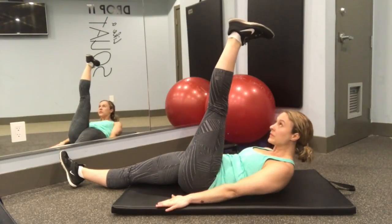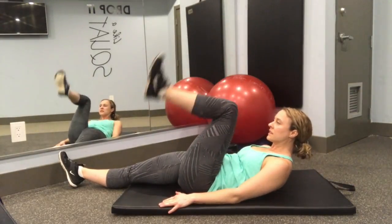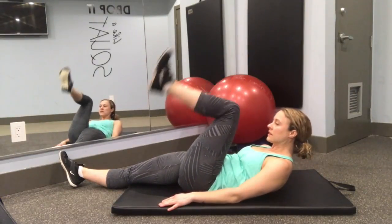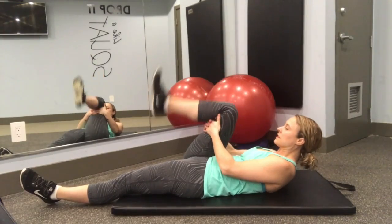Step three: now you're going to do the same motion but without the support of your hands behind your leg. Now you're using your core muscles in addition to your quad to mobilize and get the stretch in your hamstring. Do that 10 times, then repeat the whole sequence on the other side.